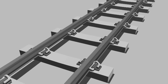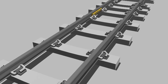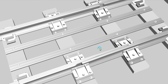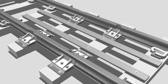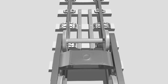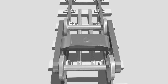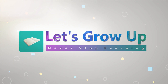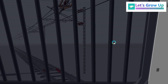Hello friends, welcome back to Let's Grow Up. Today in this video I am going to share with you the railway switch expansion joint. It is a very important topic because there are different types of joints in the railway track, but this joint is totally different — it has a different working function. We will learn all about it in this video.